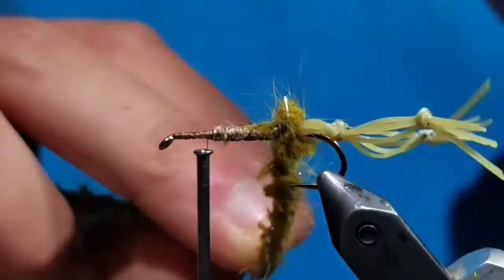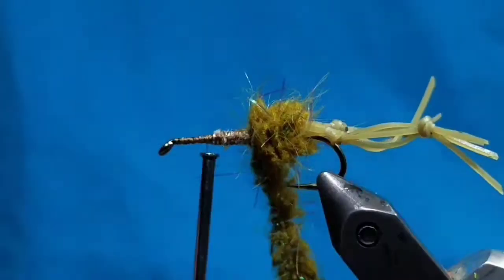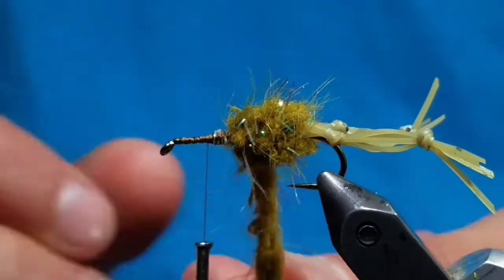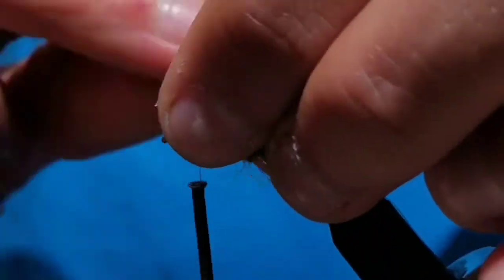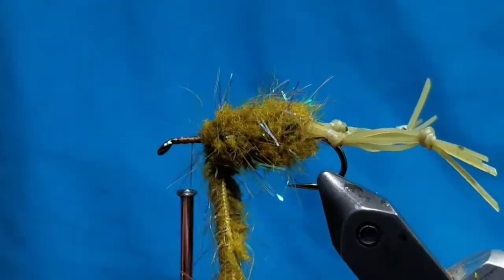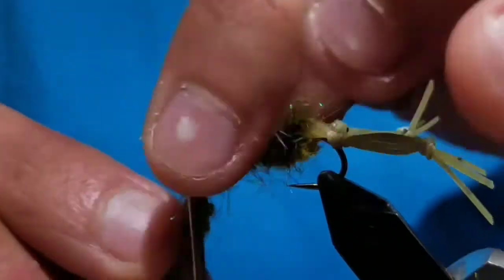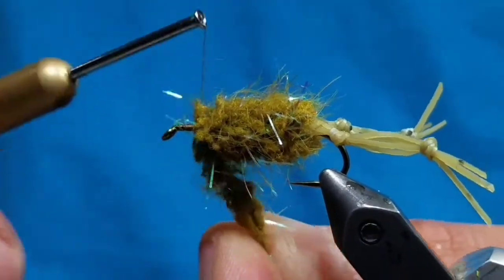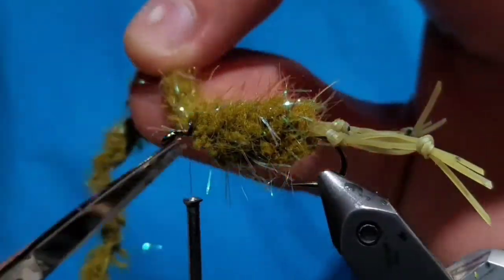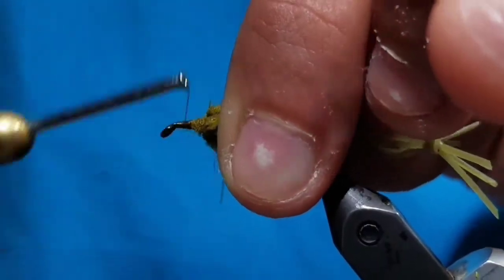Bring your thread up and start making touching wraps with the guard hail chenille up the body of the fly, making sure you push the fibers back and not trapping any of the fluff or the flash. This will help create a full body and nicely represent the meat of a frog. Once you get about two eyes back from the hook eye, tie the chenille off and cut the rest off.